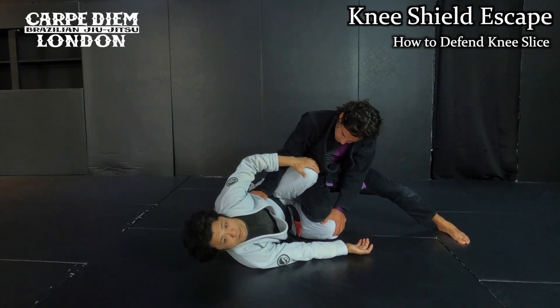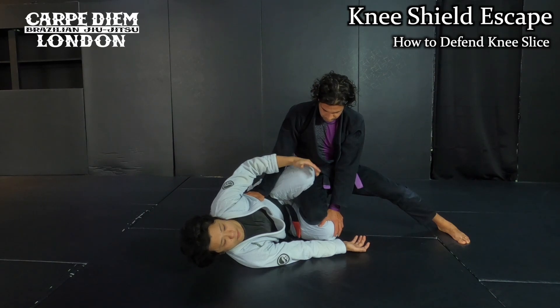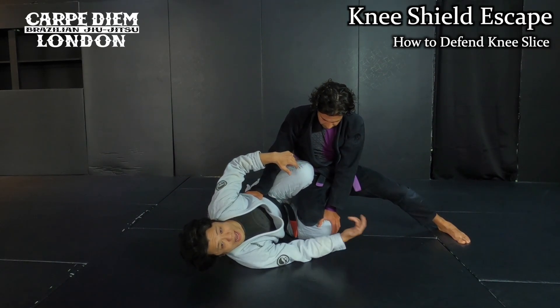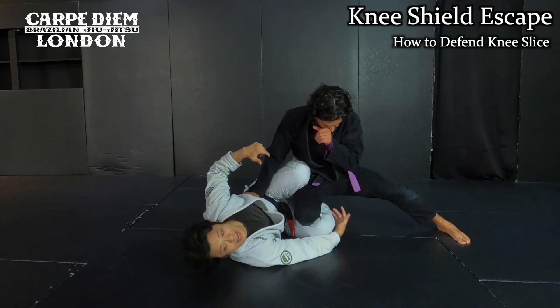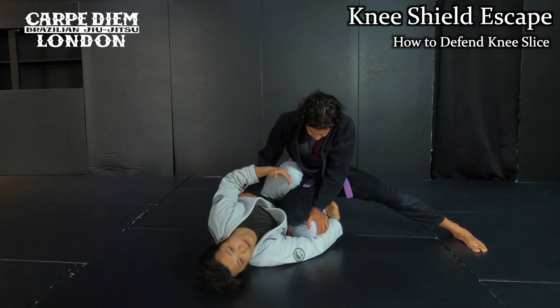This is the first step. Once I set up the position like a knee shield, it's pretty difficult for him to twist me on the mat. Another option: I can reinforce my leg with my right hand — now it's pretty difficult for him to twist me.